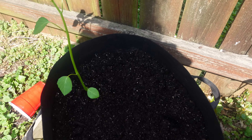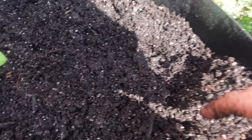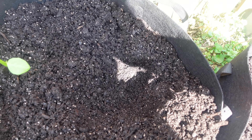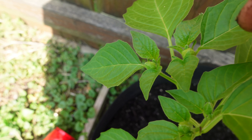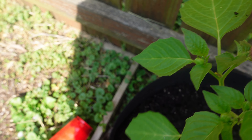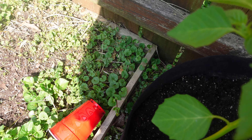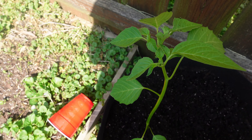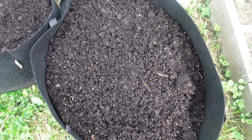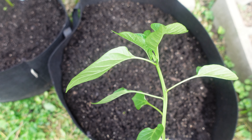For those who don't know, tomatillos like to have company — like peppers, they don't like to be lonely. They like having a friend, so we're going to set two in the 15-gallon grow bag. Now you see all those buds at the top — those little balls are buds. You want to pinch those out so it puts all of its energy into growing plant, not trying to grow fruit right now. Pinch them all off and discard them, otherwise it can send the plant into serious transplant shock.